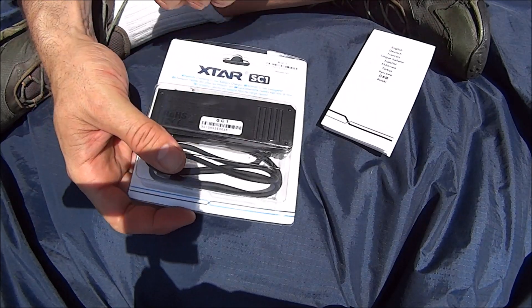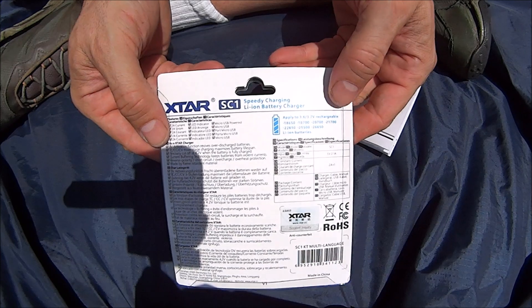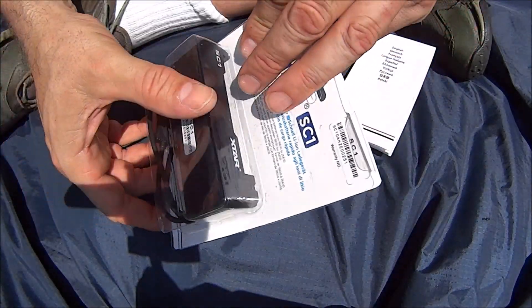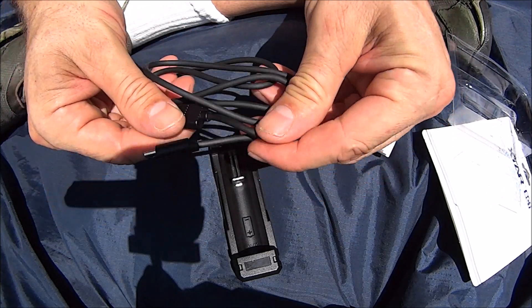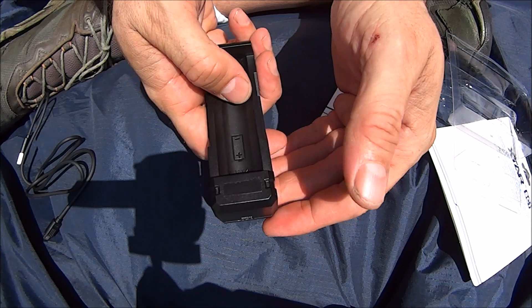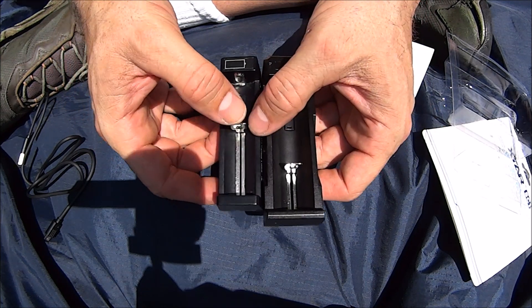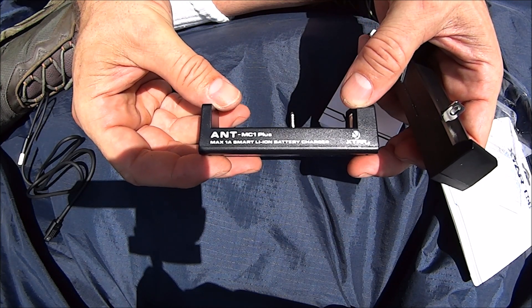Here it is — there's the package it comes in. It actually says 'Speedy Charging.' I'm not sure if that's something with the translation, but maybe 'quick charging' would be a better term. It comes with a high quality, feels really good charging cable. And here's the actual charger itself. You can take a look right here to compare it to another Xtar charger — this is a one amp, the Ant MC1 Plus.